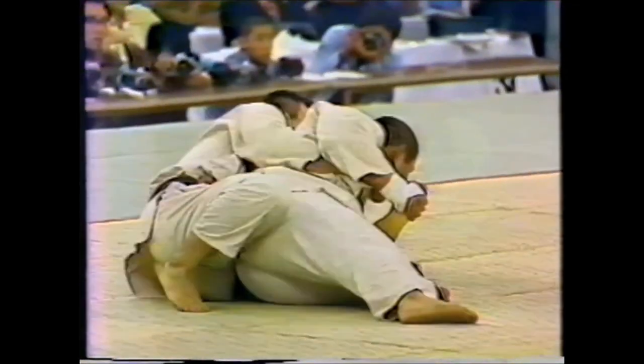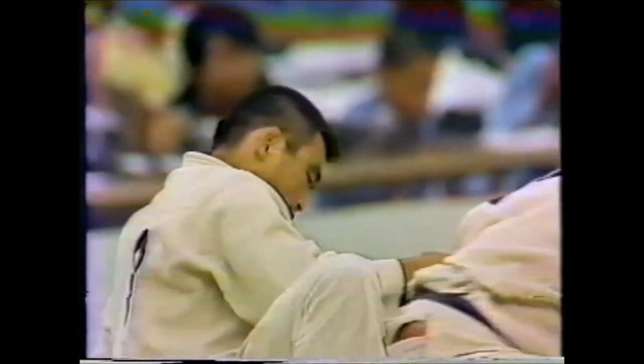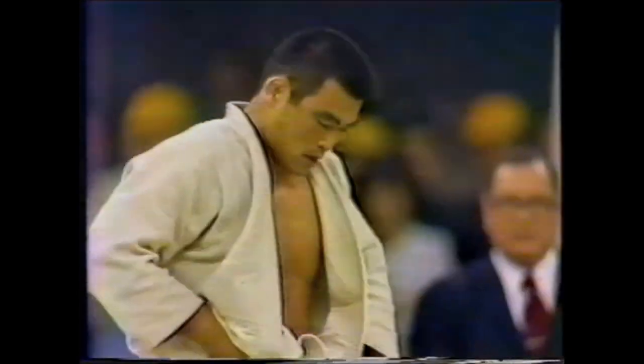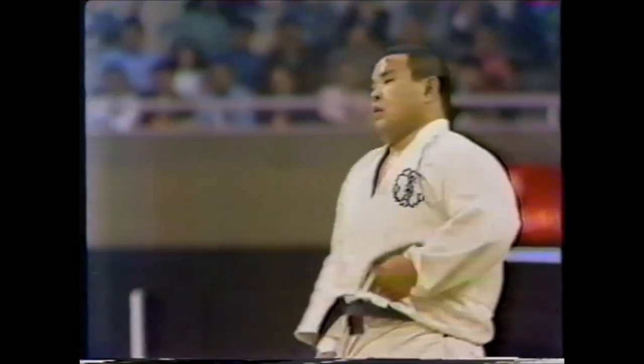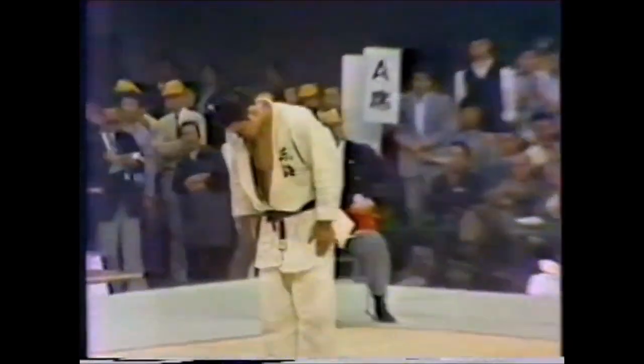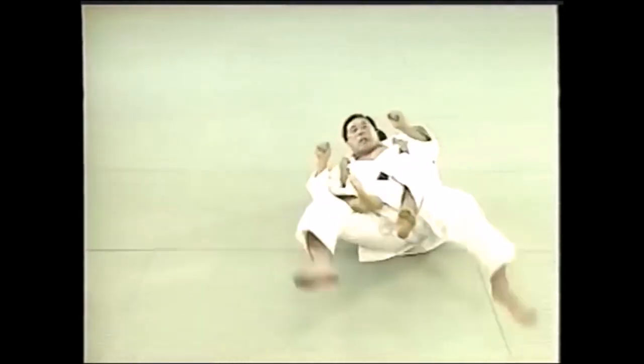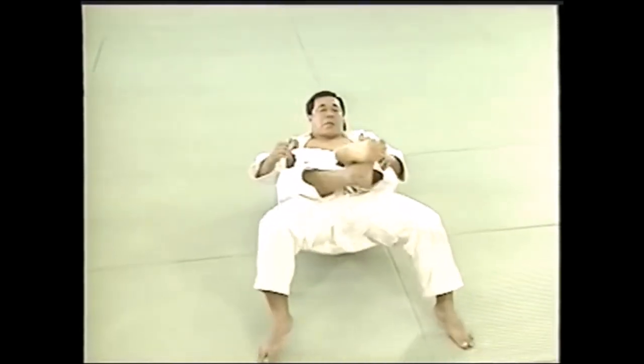From there you have the yusho-gachi — the decision of the referees. Obviously the man who was in full control of the fight was Sato; he was far more offensive. Endo had that one hansoku maki attempt, but everything else was in Sato's favor. He clearly controlled the fight and was declared the winner.